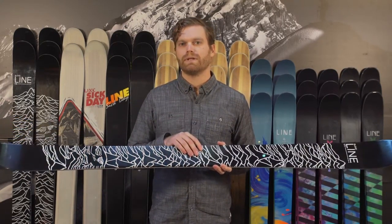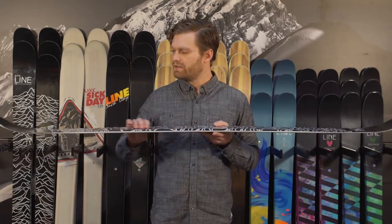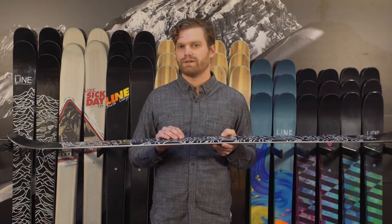It has a maple mackerel block wood core all the way through the ski, a little bit thicker and stiffer underfoot, and it gets thinner in the tip and the tail so that you can do those butters or smear that turn in the trees.